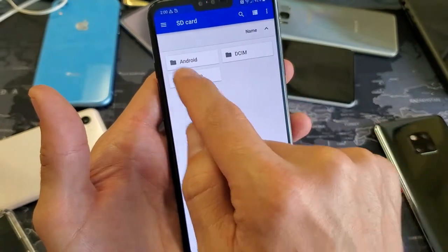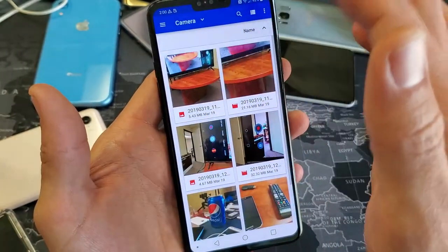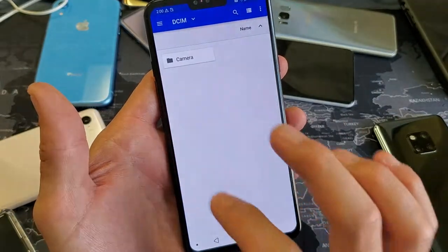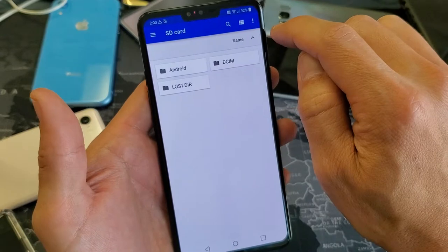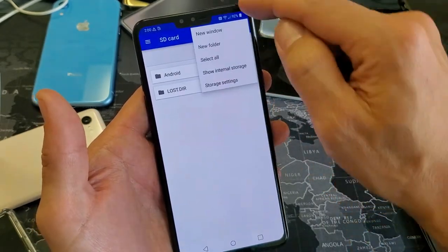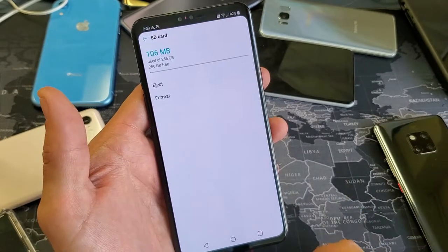And these are the three folders that I have on my SD card. If I click on those, I can see all my photos and videos. So from the top right-hand side, you see the three dots — tap on that. And then we want to go down to storage settings and tap on that.